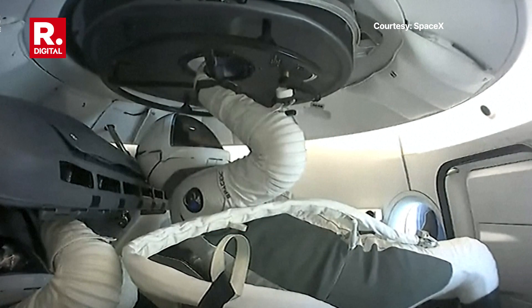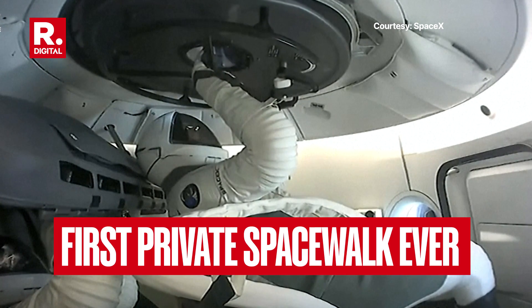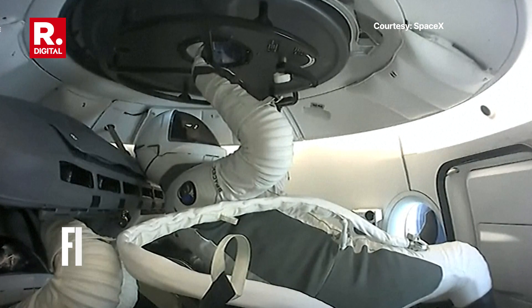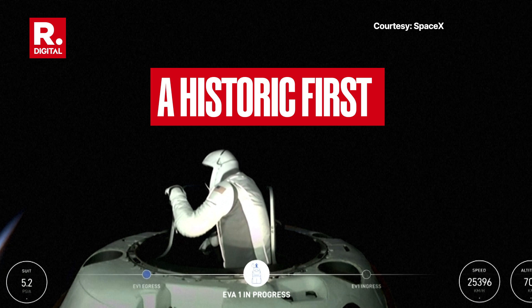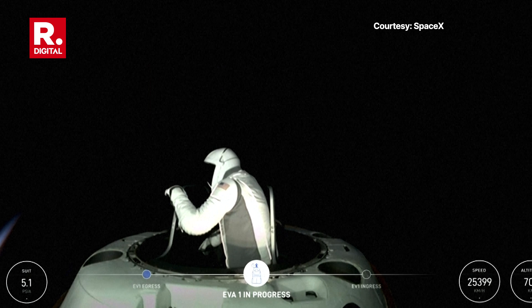Dragon SpaceX vent complete. EV-1, return to seat. EV-1 copy. Copy test matrix 3, and as you can see, top of the mobility aid. Let's get a quick crew off check. EV-1 check.